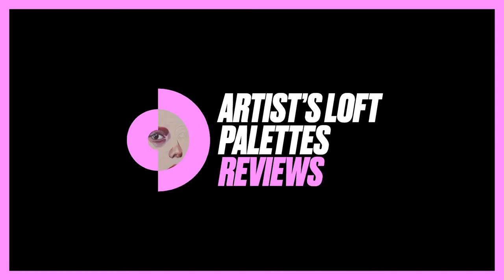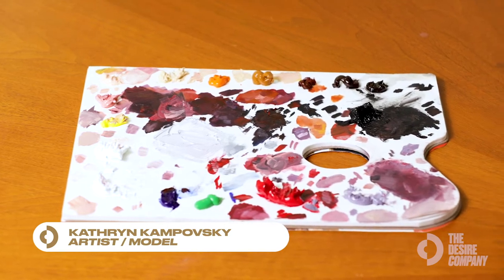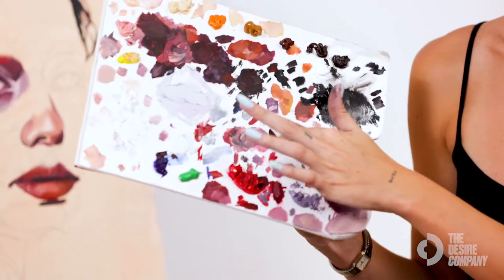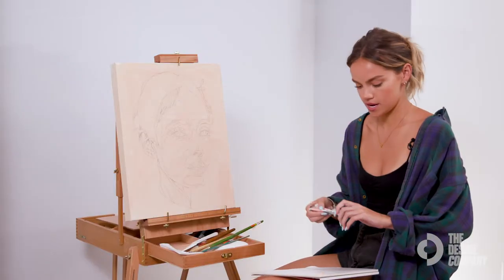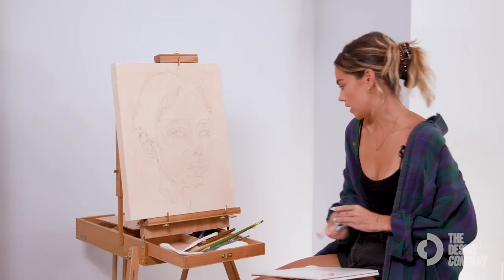One product that I cannot recommend enough is a pack of disposable palettes. This one is from Artist's Loft, and I like it because it has a hole in it like a traditional palette so that you can hold it like this. You're just going to take your paints and divide them onto your palette space about an inch apart.